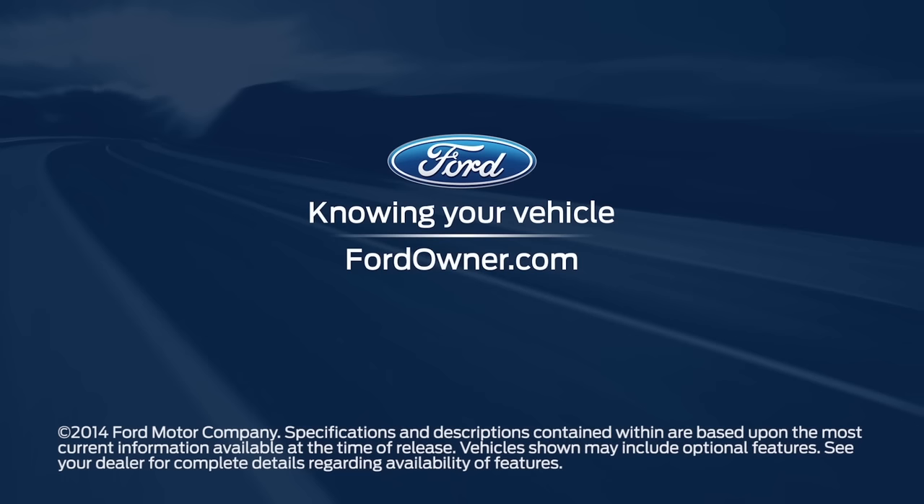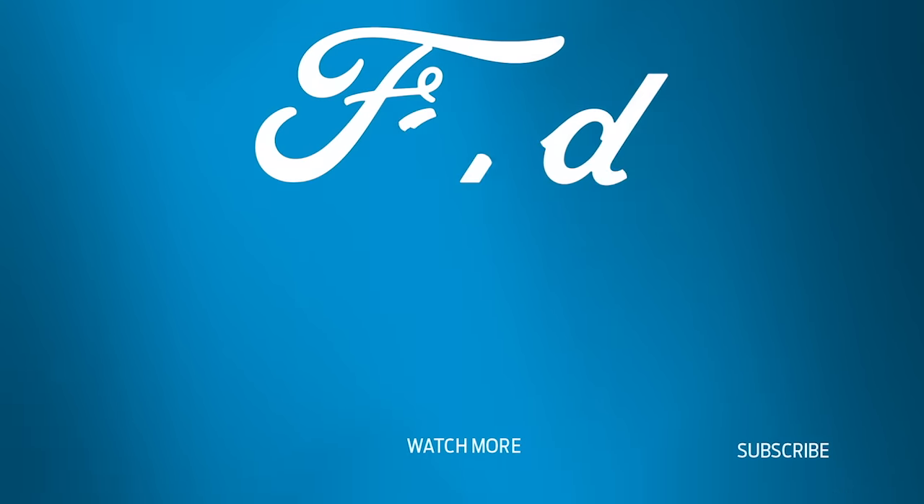Any questions? Go to FordOwner.com. I'll see you next time.